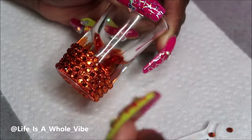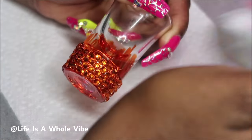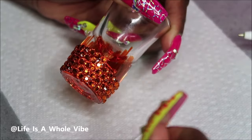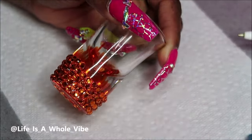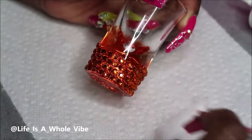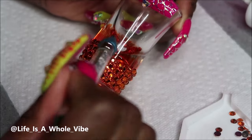Once you get started this doesn't take long at all. You can do them in all colors — these make great birthday gifts and they can also be really cute stocking stuffers with the holidays coming up. You can add vinyl to them, though I decided not to. This glass is almost done and I'll show you the outcome at the end of the video.